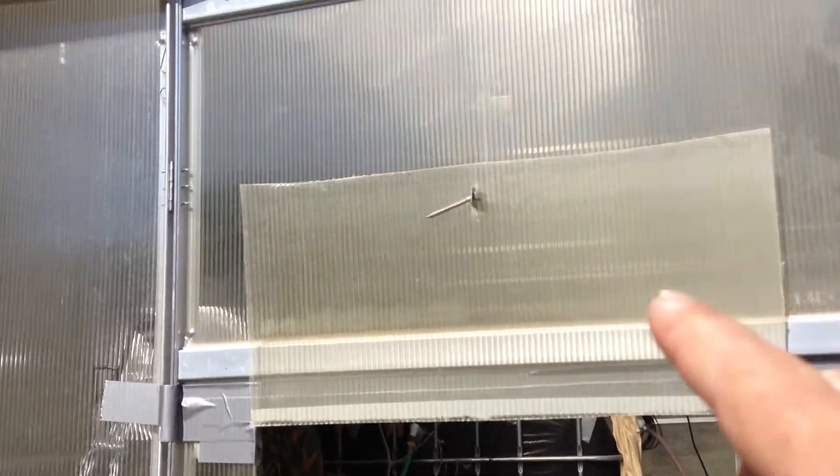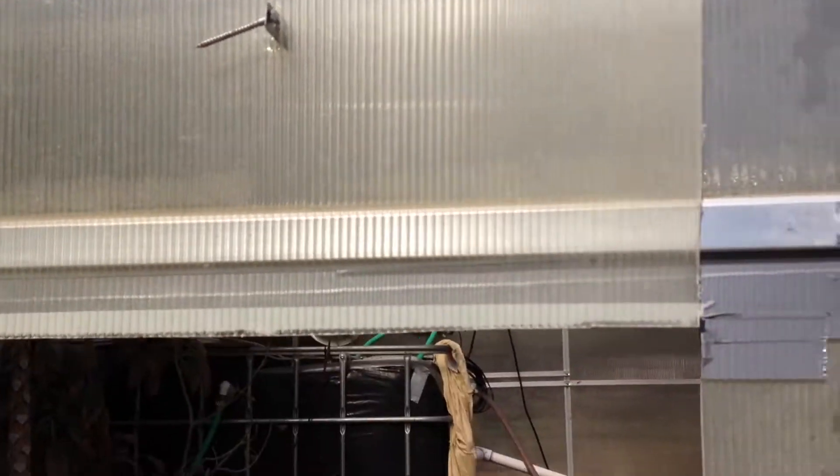I cut out a spot up here where you could slide a bolt in and out real easy, and I made a bracket for it that is secured in there. It's easy to just open and close it.